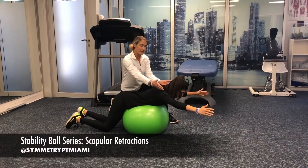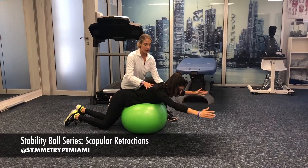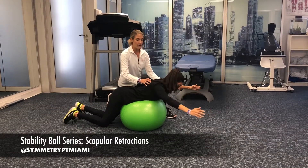We're going to squeeze the shoulder blades down and back towards the spine as the arms lift up. One fluid motion — squeeze down and back and lift up, and back down. Good.